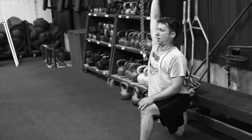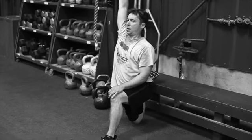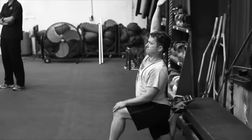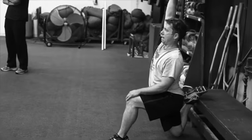We're working through our mobility circuit here, four rounds. Couch stretch, 45 seconds each side. Here's Scott at the top of the movement, he's holding for 45 seconds, he's got his arm up, knee pushed as close to the bench as he can get it, straight up.